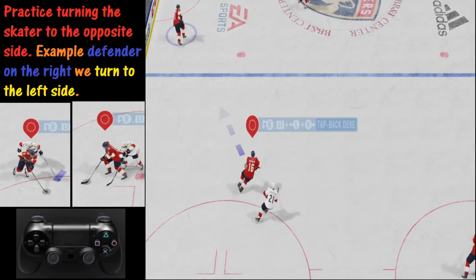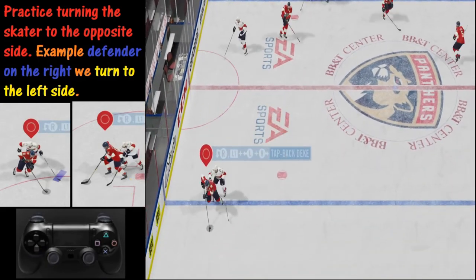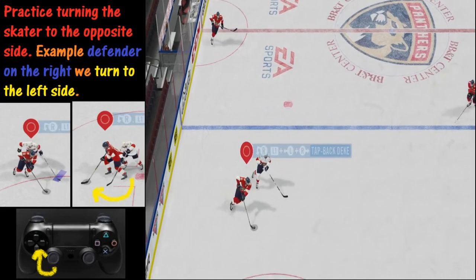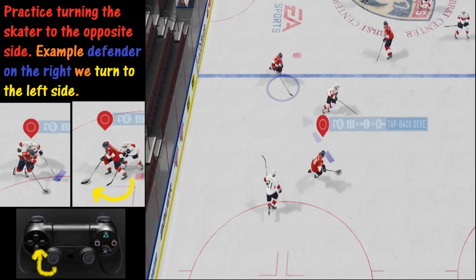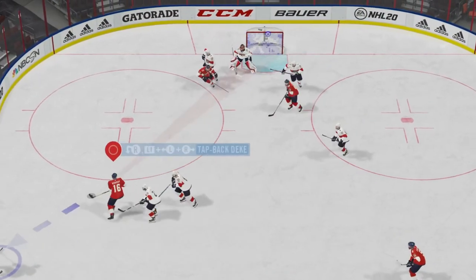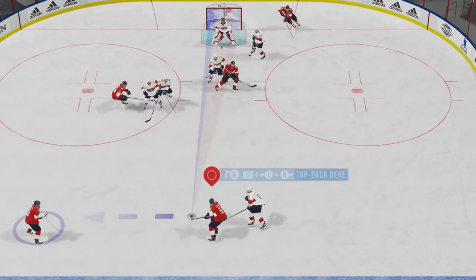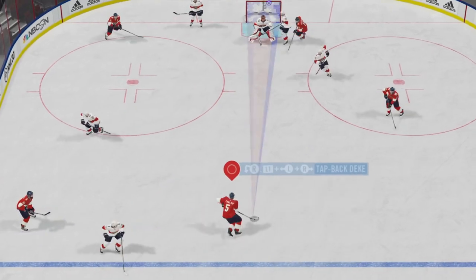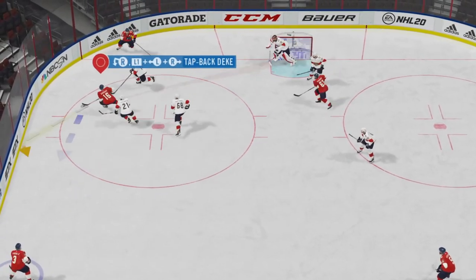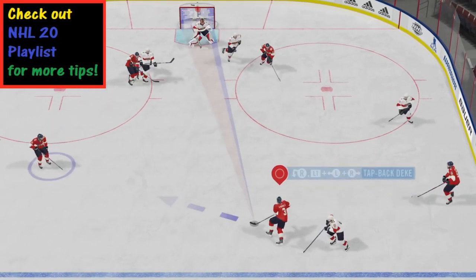This is good practice — you want to see which side they're on and then practice turning. He's coming in this way, we're going to turn the opposite way. He's on our right side, we turn to the left. You just want to practice turning to the opposite side and getting a feel for which angle they're attacking. If you master that skill, you can go back to what we were talking about earlier — cycling the puck through the offensive zone against tough competition, being smart with how we handle the puck, knowing when to deke and when not to deke, protecting the puck, and so forth.